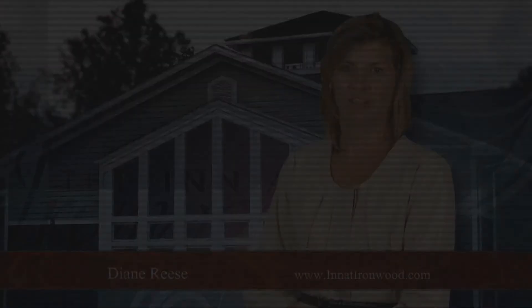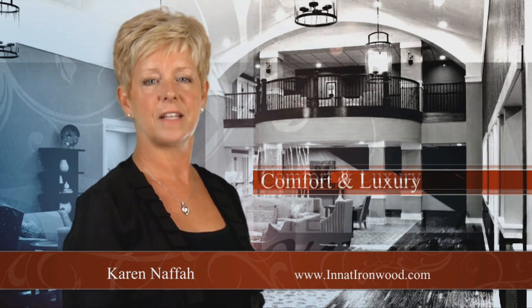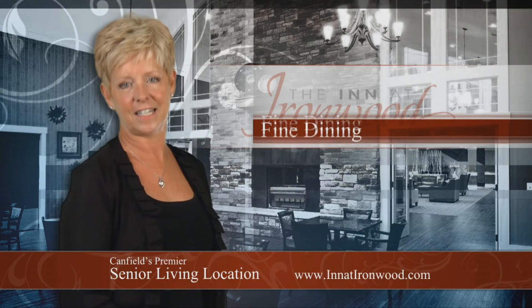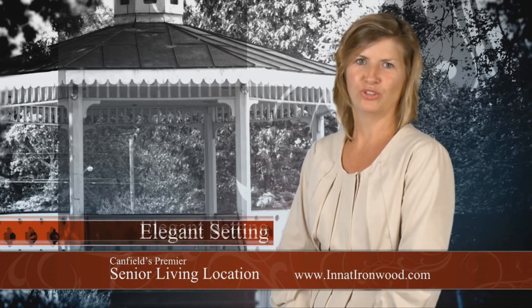There's a new standard in assisted living — one that combines comfort, luxury, convenience, and the highest quality expert care. Your loved ones can experience it now in Canfield's premier senior living location. The Inn at Ironwood offers fine dining and amenities such as a concierge, salon, housekeeping, and laundry services in a truly elegant setting. Call us for more information or visit us and take a tour. The Inn at Ironwood, Canfield's premier senior living location.